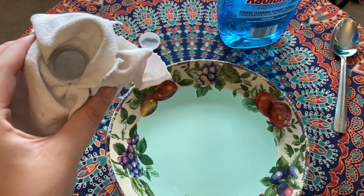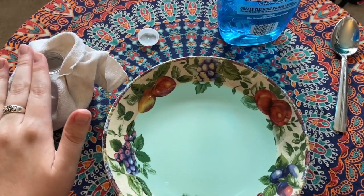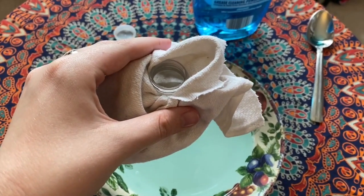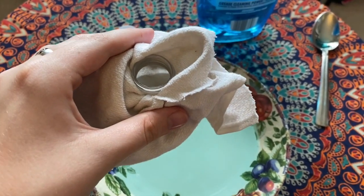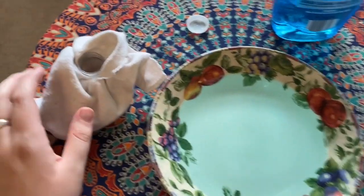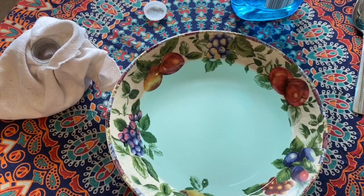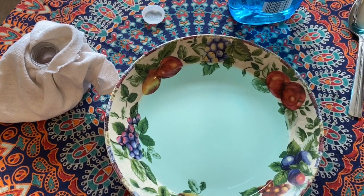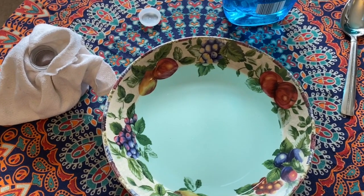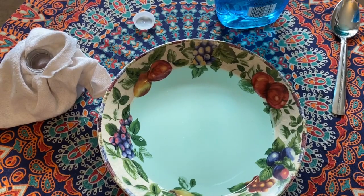Now it's time to actually create your bubbles! First, take off the water bottle cap, then dip just the bottom end — where the rag is — into your bubble solution. Once it's soaked, blow in the top part of the water bottle where you would normally drink from, and observe what happens on the other end. Just a warning: this can get a little messy, so going outside or doing it over a sink is probably the best idea.